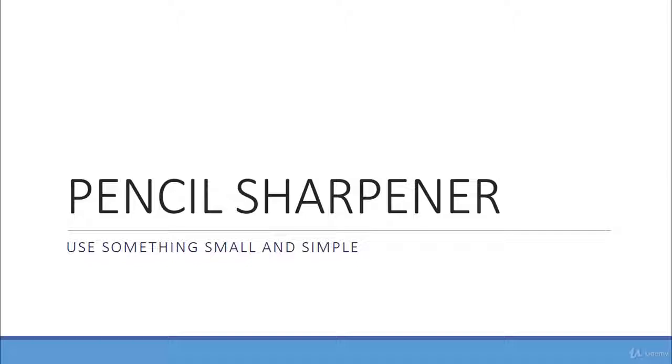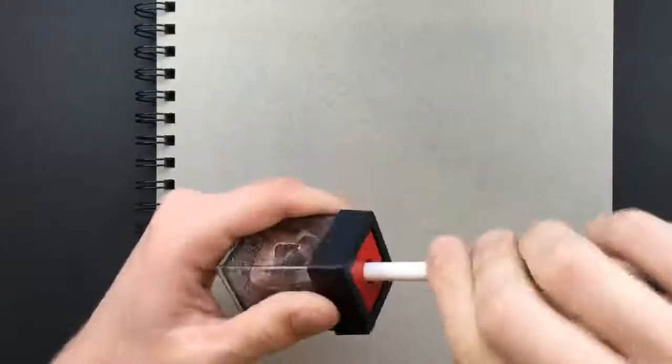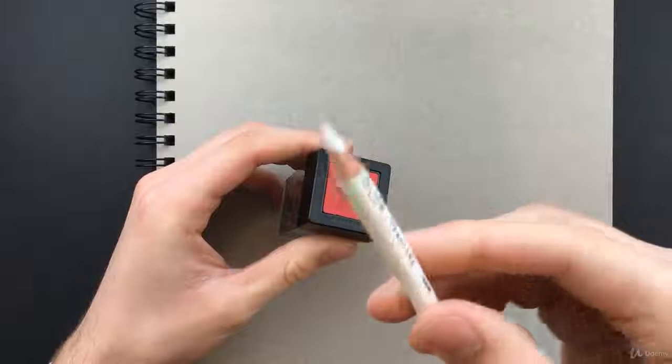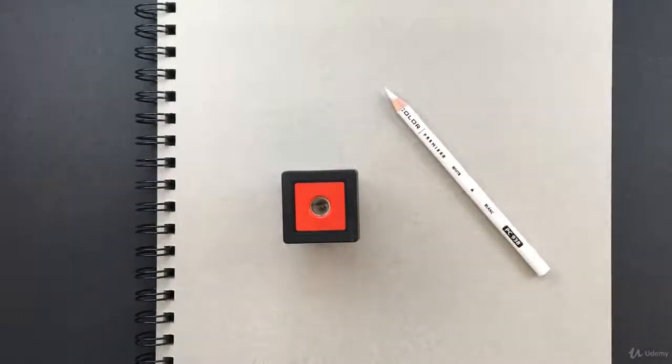And if a piece of lead does get stuck inside of it, it's very easy to get out. I got this pencil sharpener off Amazon, but I'm sure you can find it at any arts and crafts store. Just a little tip: remember while you're sharpening your colored pencils to take your time and go nice and slow so you don't break your lead and have a frustrating time trying to get a sharp tip.